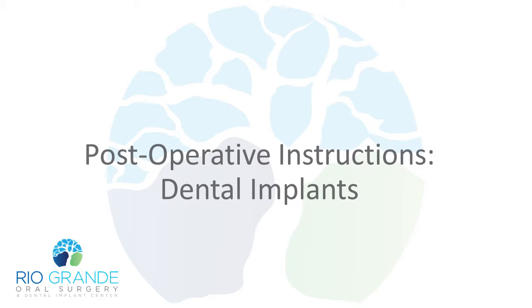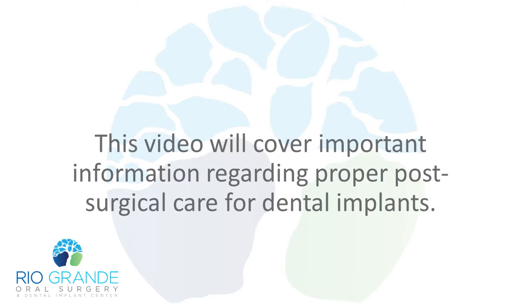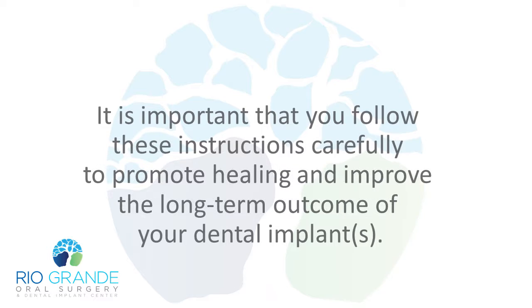Postoperative Instructions: Dental Implants. This video will cover important information regarding proper post-surgical care for dental implants. It is important that you follow these instructions carefully to promote healing and improve the long-term outcome of your dental implants.